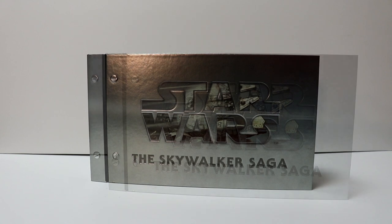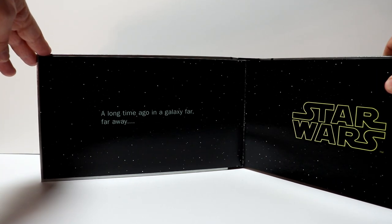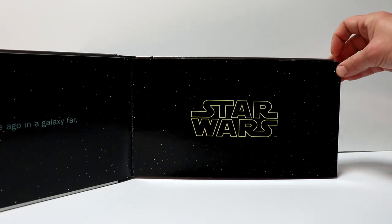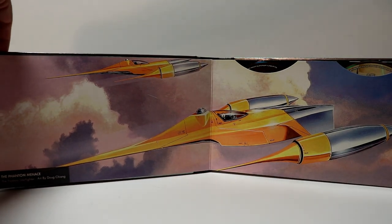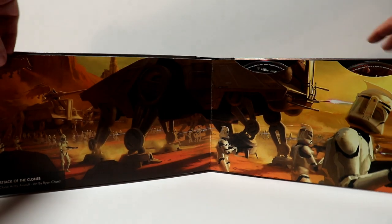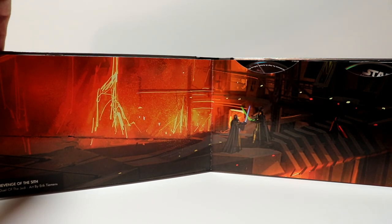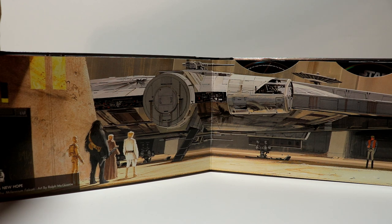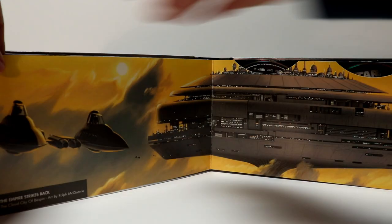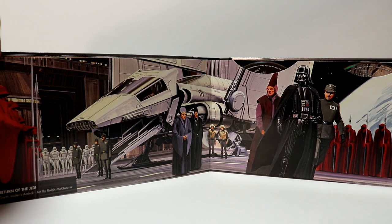I'm going to go ahead and open this up and show you what's on the inside. Over here on the left we have 'A Long Time Ago in a Galaxy Far, Far Away' with a nice Star Wars logo on the inside. Then the first disc we have The Phantom Menace with both discs, Attack of the Clones, Revenge of the Sith, A New Hope, The Empire Strikes Back, and Return of the Jedi.